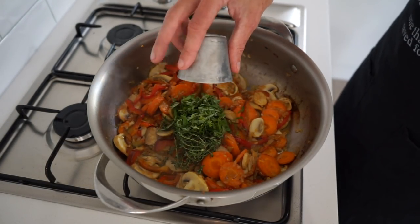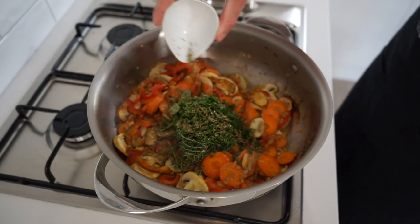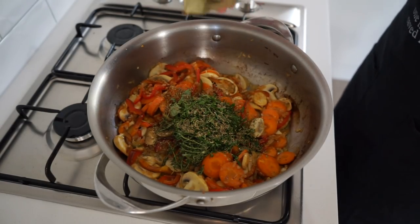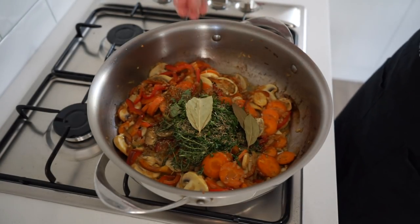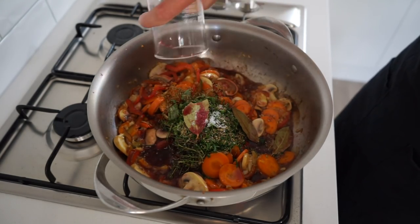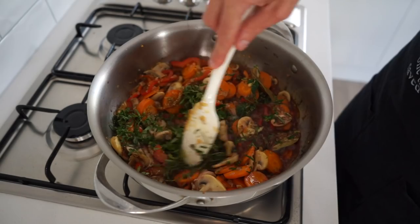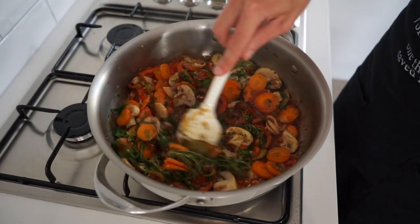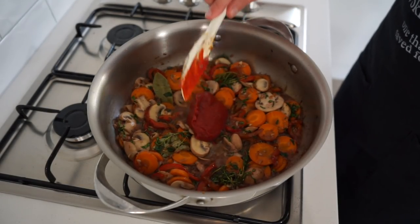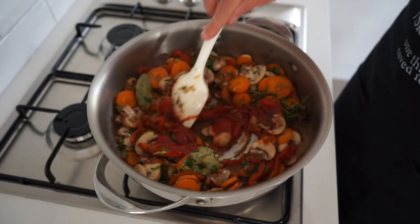Once soft, add in 5 grams or 0.3 ounces of whole thyme, the roughly chopped flat leaf parsley, and the roughly chopped basil for a beautiful fresh herbaceous flavor. Also add in one teaspoon of dried oregano, one teaspoon of dried rosemary, and three dried bay leaves for a concentrated herbal flavor. Season with sea salt flakes to taste, then pour in half a cup or 125 milliliters of red wine — or chicken stock if you can't consume alcohol — to deglaze the pan. Mix through and reduce the wine for one minute to build a strong flavor foundation.